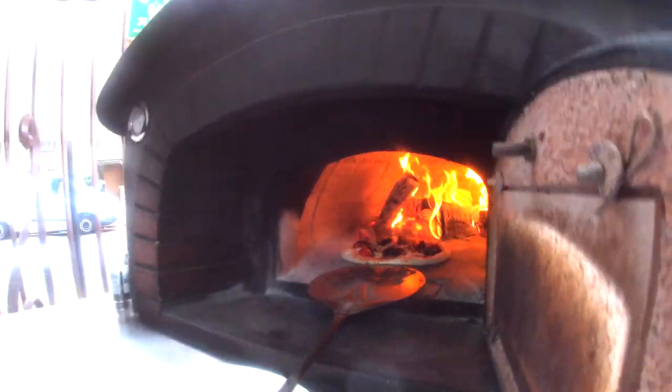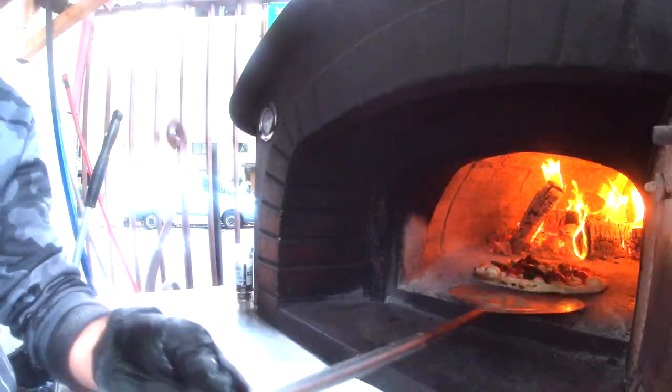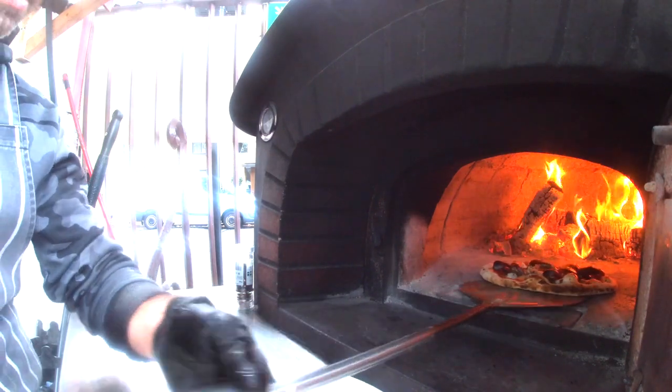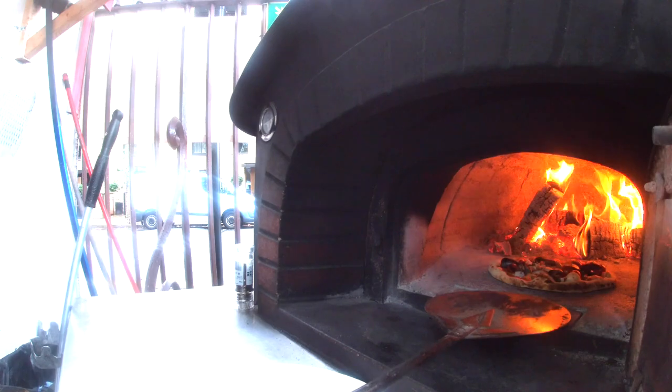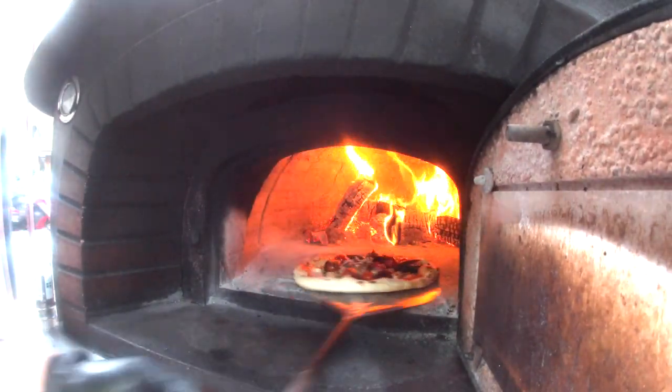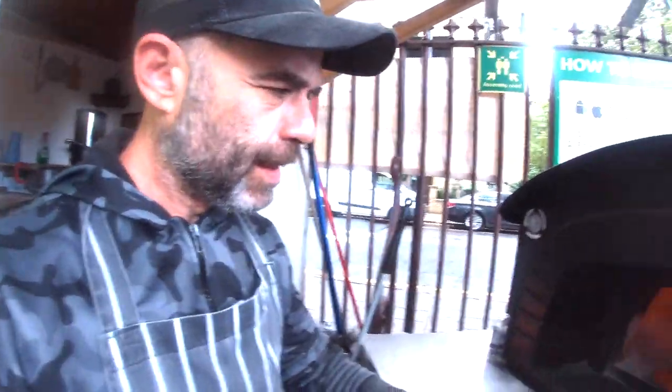I'll show you in a second — the pizza is nearly ready. There you go! I'm trying to film myself with my camera, so hopefully the video comes out nicely. Normally I've got a cameraman, but there's nobody today, so I'm trying to make the video on my own.